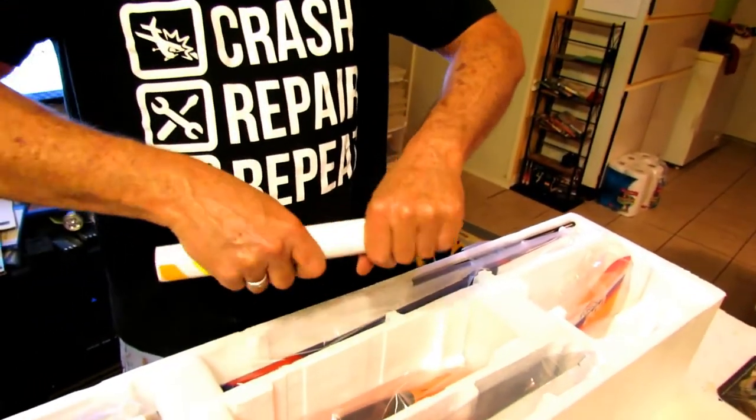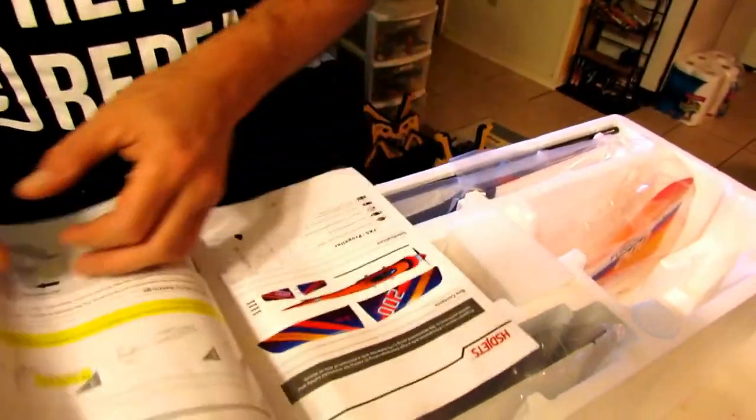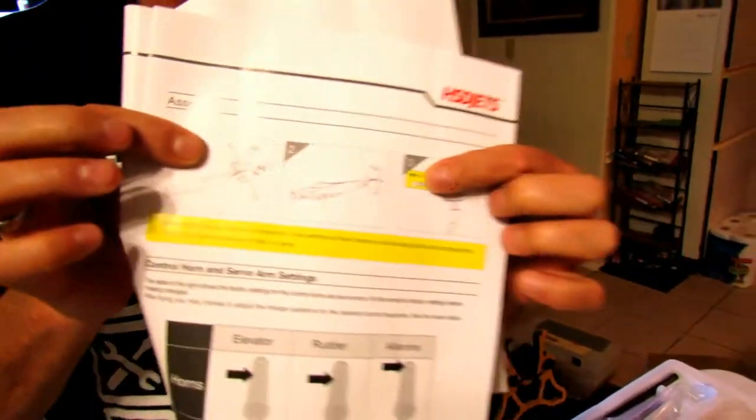And to prove a point — because Snakes already put his together — I'm going to show you the instructions on this plane. There's the instructions. Three pictures. Three pictures.